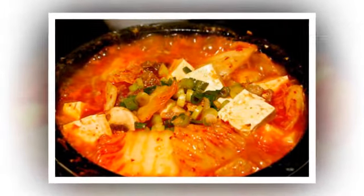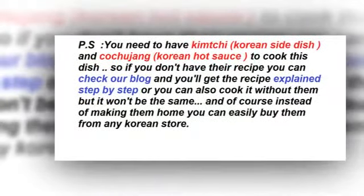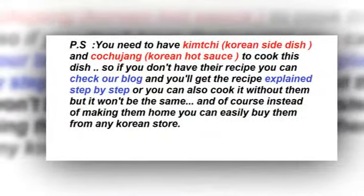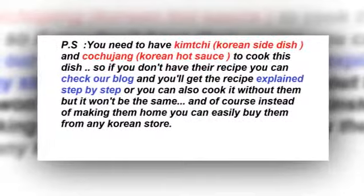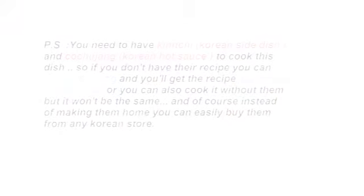One note before we start: you have to have kimchi, which is a Korean side dish, and you also have to have gochujang, which is Korean hot sauce, to cook this dish — because without them it won't be the same, of course.